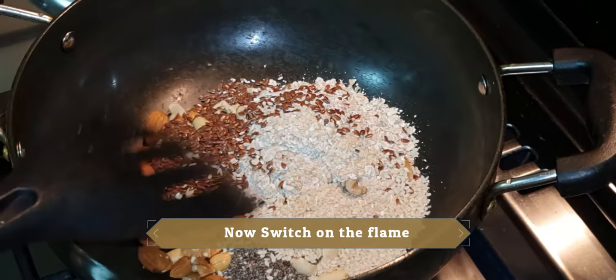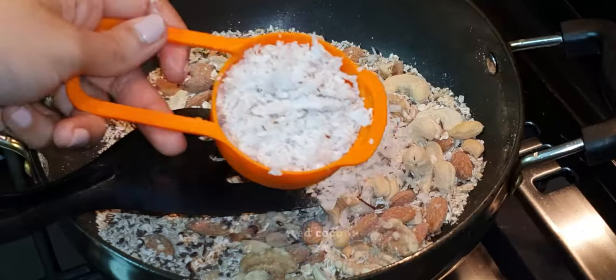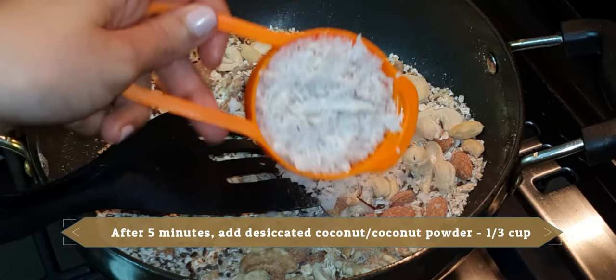Now switch on the flame to low to medium and dry roast for 5 minutes. After 5 minutes, we continue.